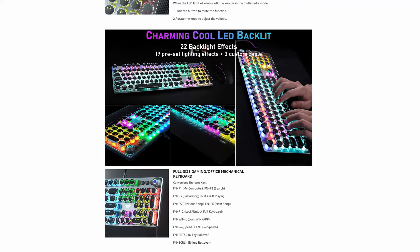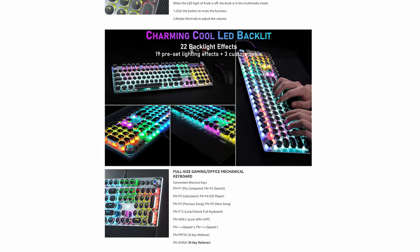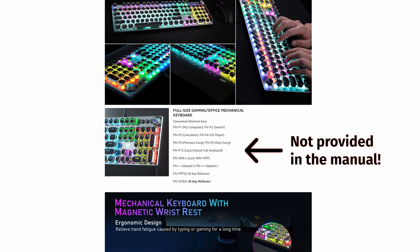One thing to know about the instruction booklet: the English translation isn't 100% the best, but you should be able to get by. Additionally, the Amazon listing contains even more information on how to operate certain keyboard functions than what is contained in the instruction booklet. This information should be readily available in the booklet and on the product support page. To me, this is not the best way to make a good impression with a buyer, especially if you want a repeat customer.